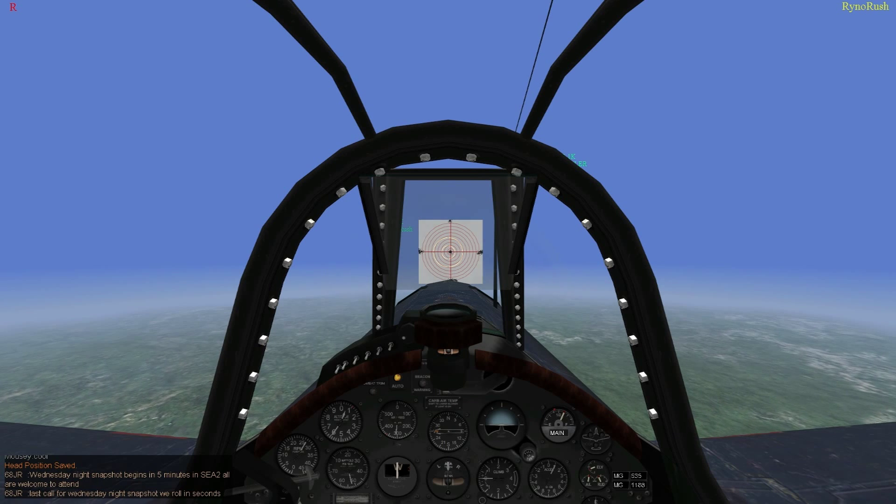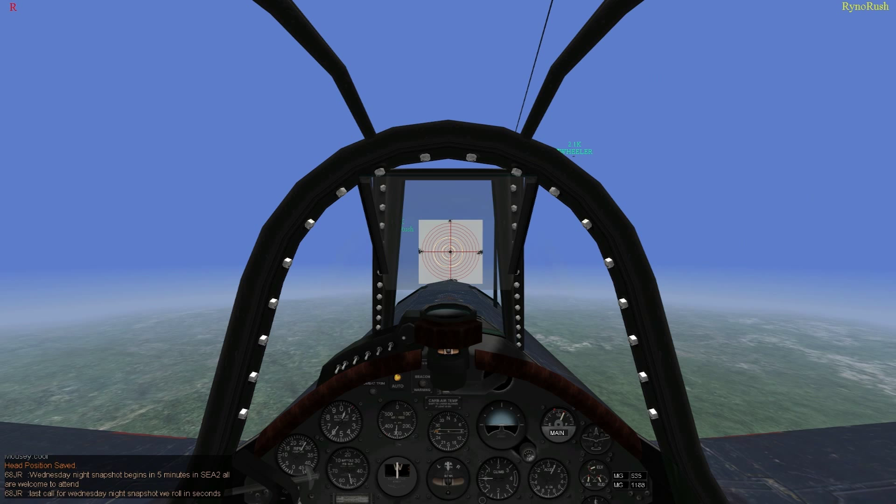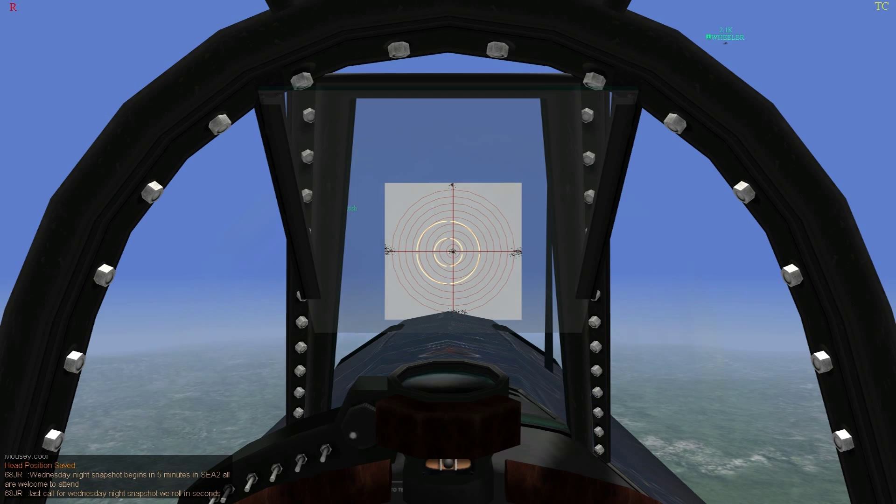We're okay as long as we don't reach the edge of the map. Let's just analyze this one real quick, and we'll clear the target, and then we'll turn around. Sorry about that, Rhino.